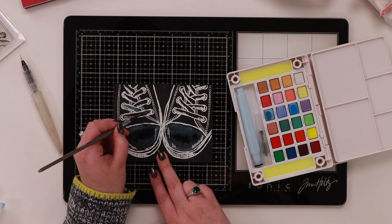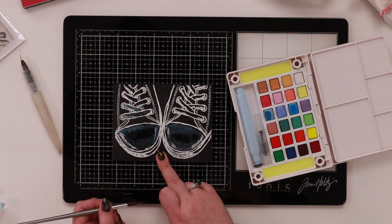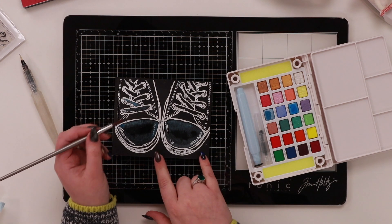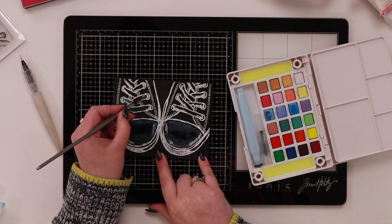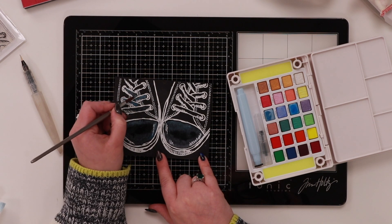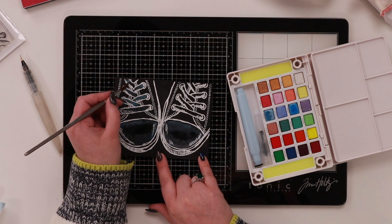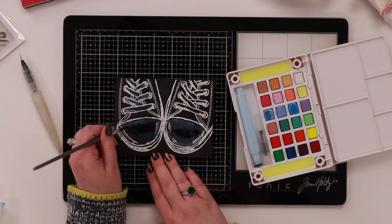I'm adding color to the laces now — as my brush gets dry you can see it's not moving much. I'm going to use the pigment I have with just a little bit of water, and you can see this isn't moving because I didn't put any water down first. This allows me to put a much thicker coat down. Look how cool these look now — and if you want to add more pigment in here we can do that.